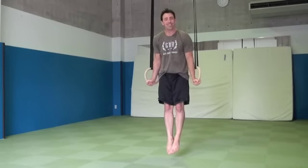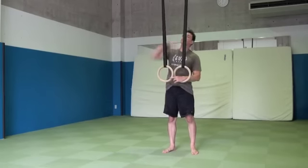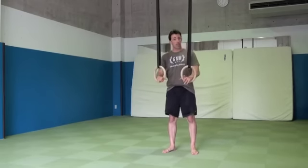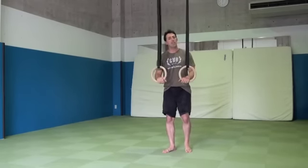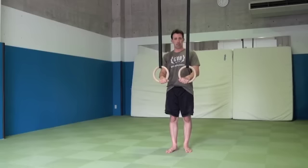We don't want this. First things first, we need to make sure that we're standing directly below the rings. The next thing that we can work on is making sure that we are applying pressure to the rings even before we jump.